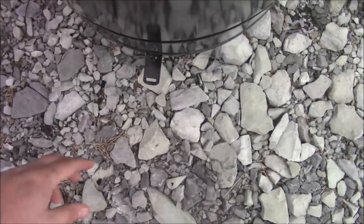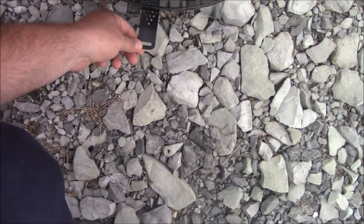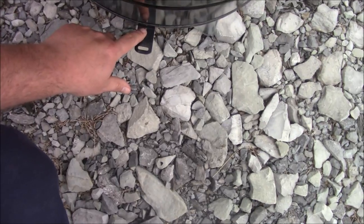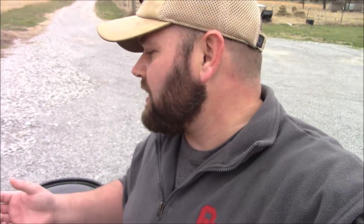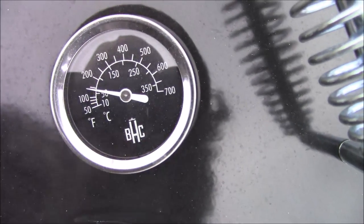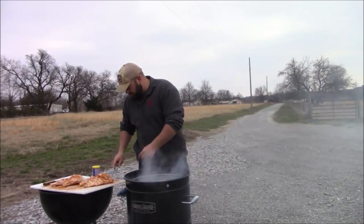This smoker has an elevation controller that controls the airflow. For my guidelines, it says to start on one, so we'll start on one and go from there. I found out that if you cut your chickens in half like that, they'll cook faster. From what I've found with my smokers, I saved about an hour of cook time cooking the chicken that way. You can see this is already heating up pretty quick — it's only been on there for two or three minutes. I'll go ahead and hang them now.